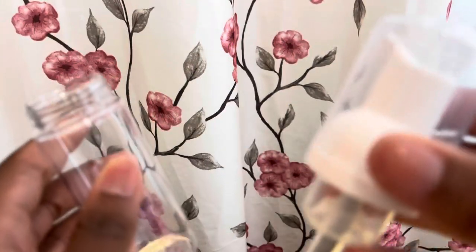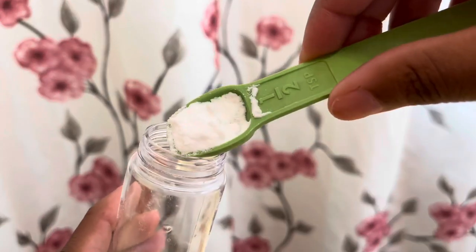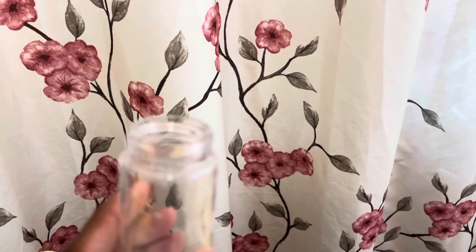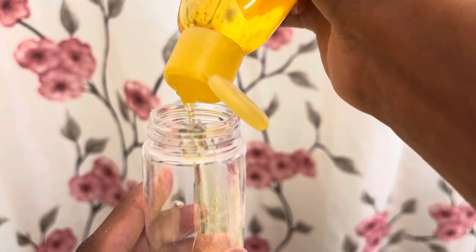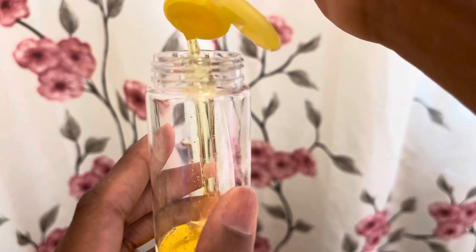I start with a clean and empty foam pump bottle, and I start with half a teaspoon of baking soda, and I just put some in there. Then I take the baby shampoo and I just squeeze a little bit into the bottle — just enough, not too much, like a dime-sized amount.